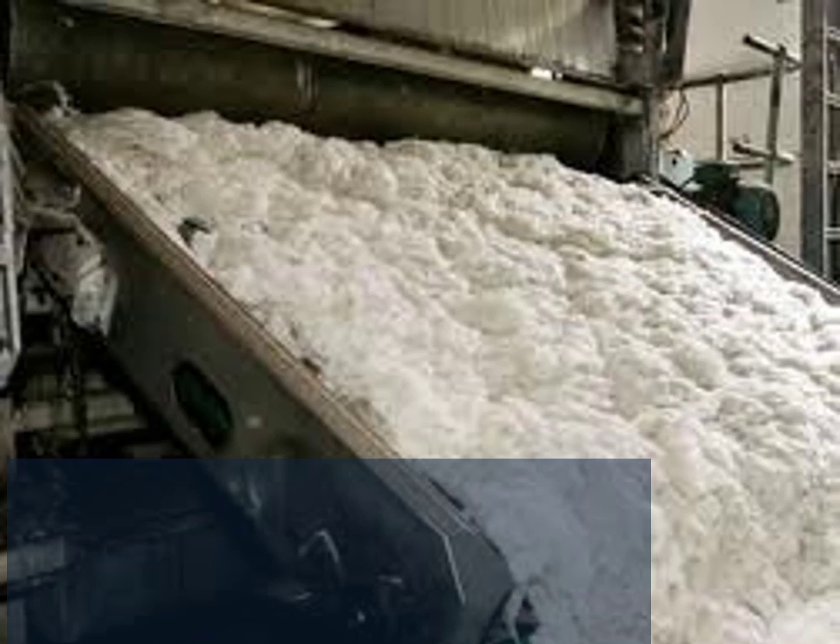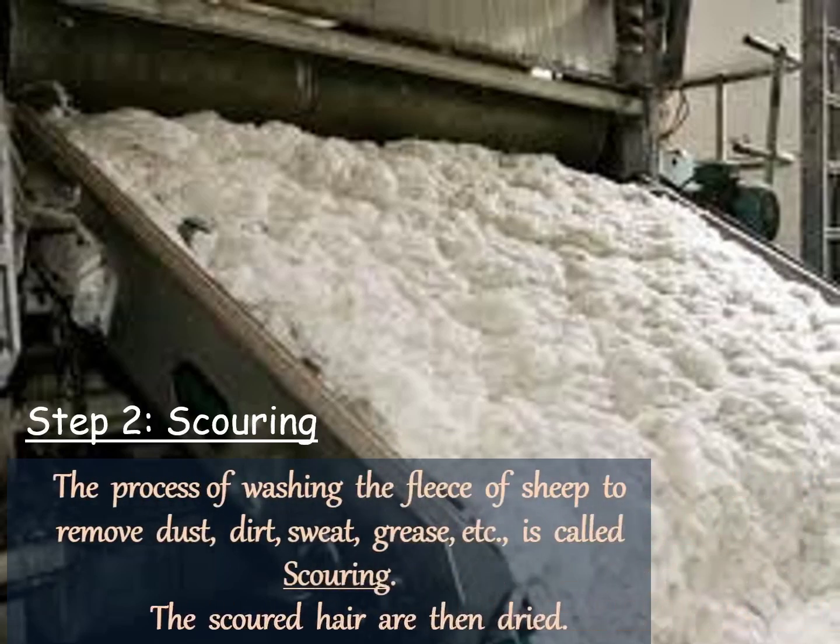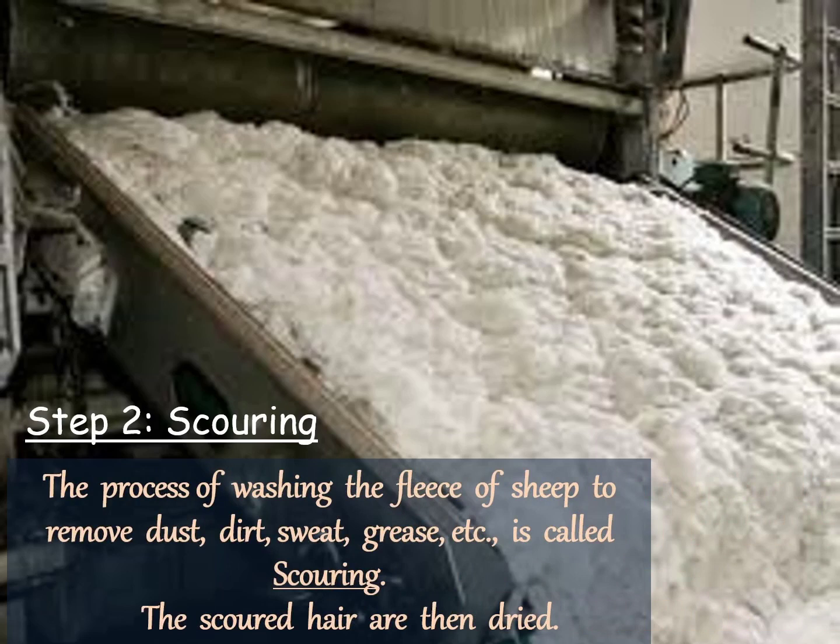Now let's learn about the second step: Scouring. The process of washing the fleece of sheep to remove dust, dirt, sweat, grease, etc. is called scouring. The sheared skin with hair is thoroughly washed with soap solution and a lot of water in a tank. Nowadays, scouring is done by machine. The scoured hairs are then dried.